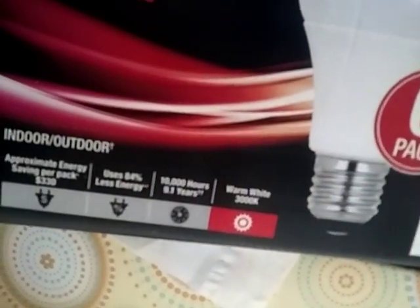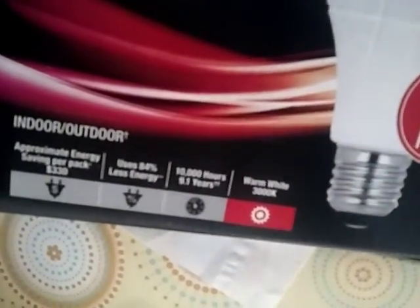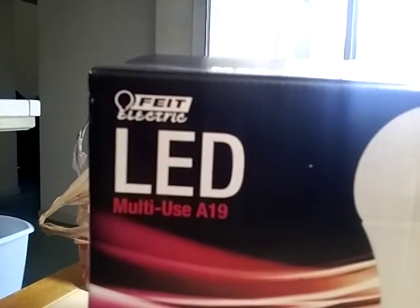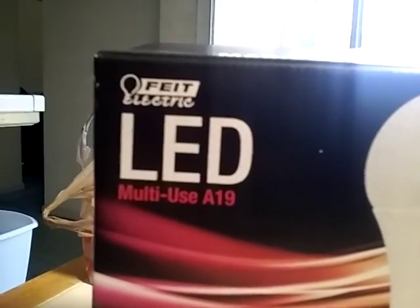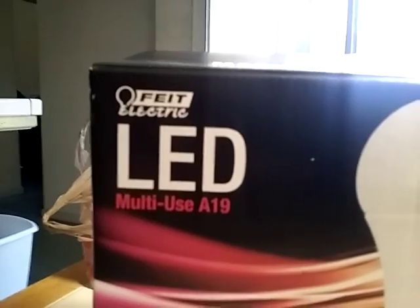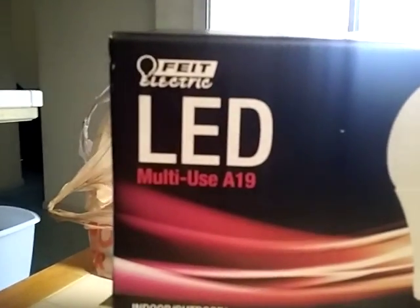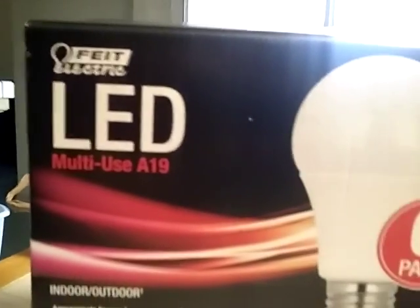I just came from Home Depot and I picked up this box of six — I don't know what they're called — FEIT LED bulbs for $7.90.